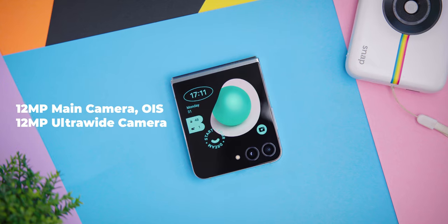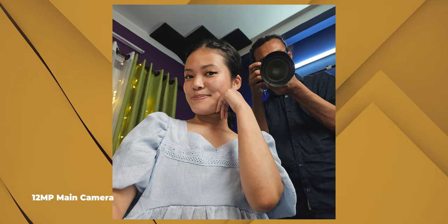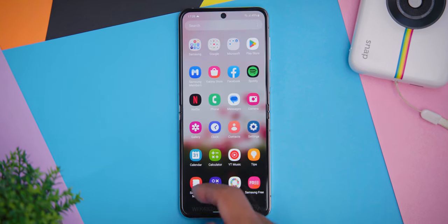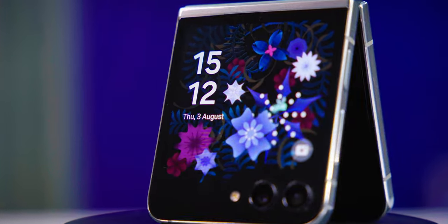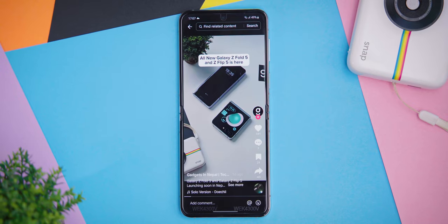On the camera side, there is an ultra-wide lens on the rear, along with a selfie camera. You can capture selfie photos and videos using the rear cameras.